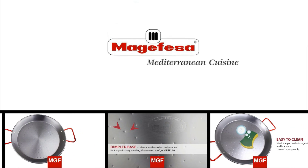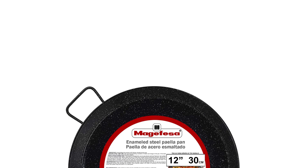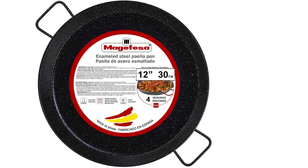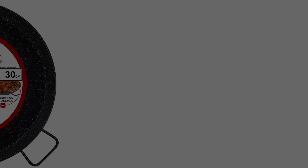This pan from Magefesa has a dimpled base which allows for oil to be collected in the center for sautéing. The wide and shallow base makes sure that rice cooks in a thin layer. Just remember to take caution with any enameled steel pans, as they can easily chip, which will then cause them to rust.